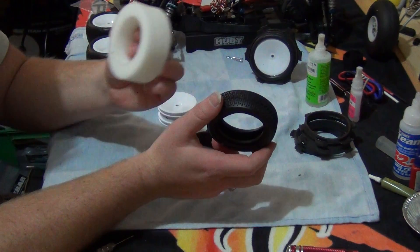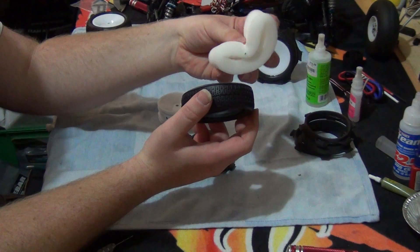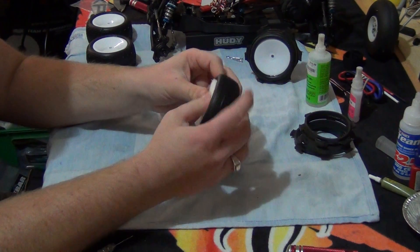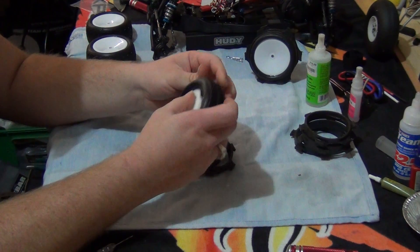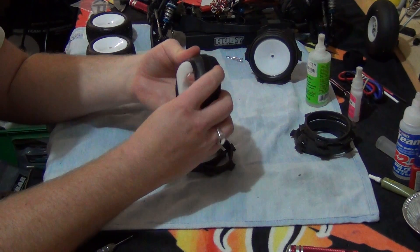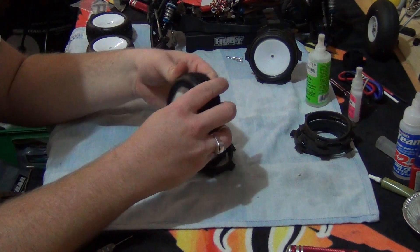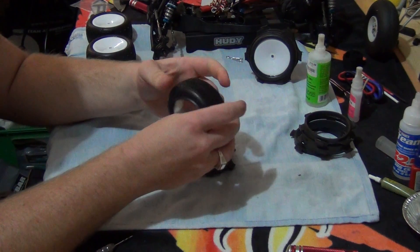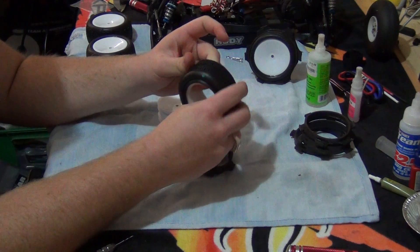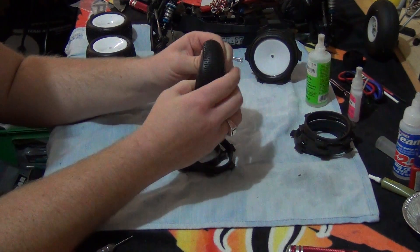Next part is to put your tyre foam — obviously — into the tyre. Quite simple, just get it, fold it like that, put it in, and then just work it into the inside of the tyre. It can be an annoying process, but you get the hang of it after a while. When you've built as many kits as I have and mounted as many tyres, you can almost do it blindfolded.